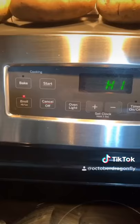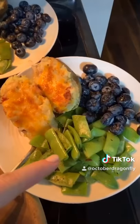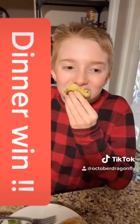Broil on high for five minutes. They come out just like this, all toasty. Use the bacon grease to flavor my green beans. What do you think? Looks good! Awesome — and apparently it's so good because he's already eaten one.